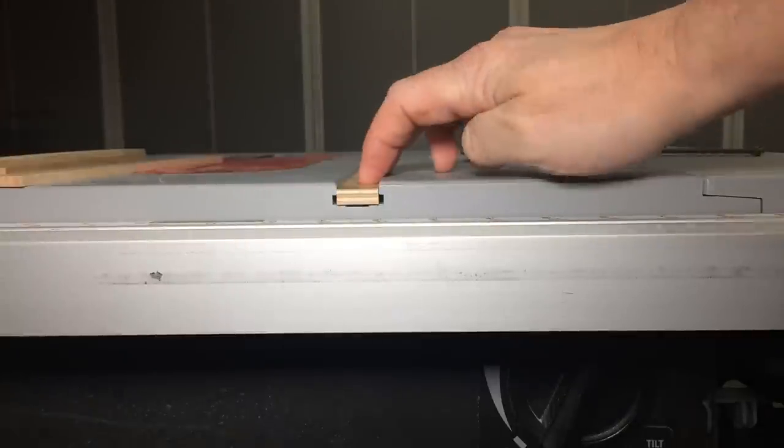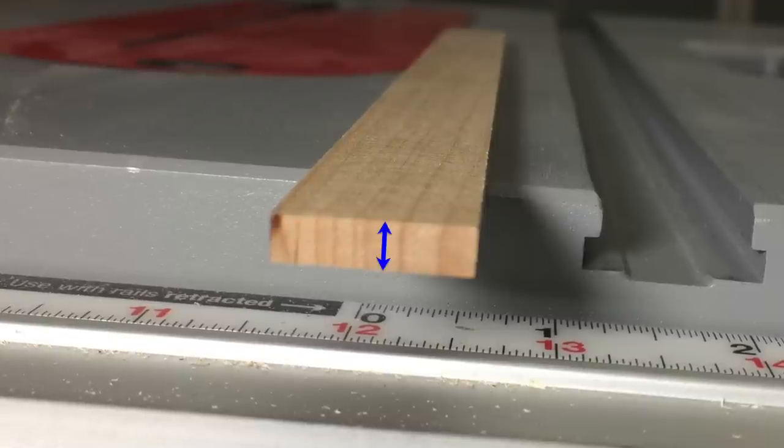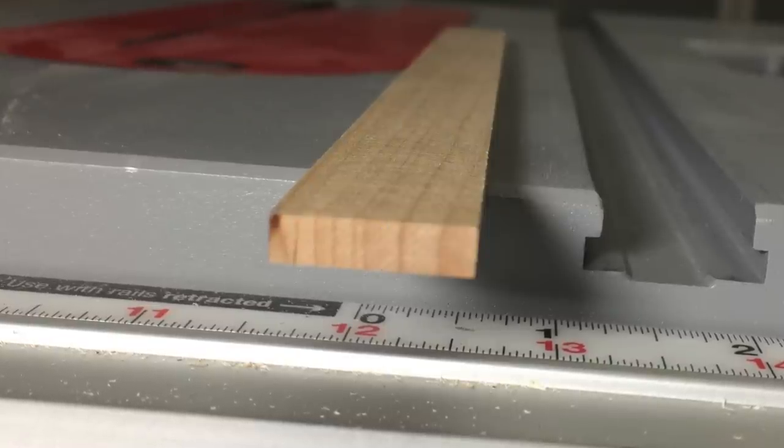More on that in an upcoming video. For now, just make them around half the depth of your miter slot, give or take. Finally, if we're making them out of hardwood, we want the grain running up and down. More on that in a moment.